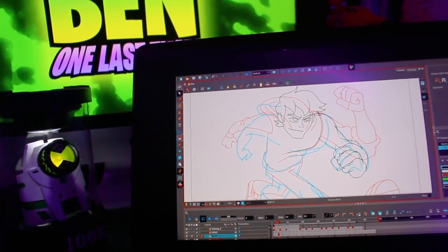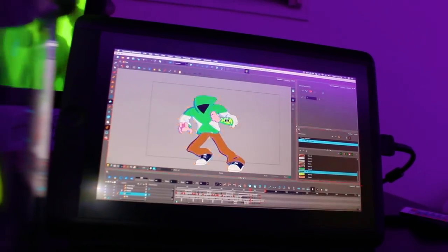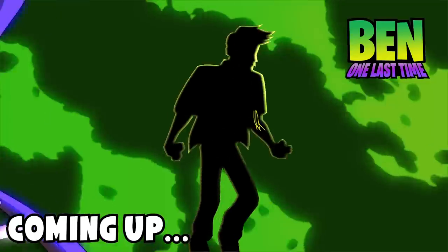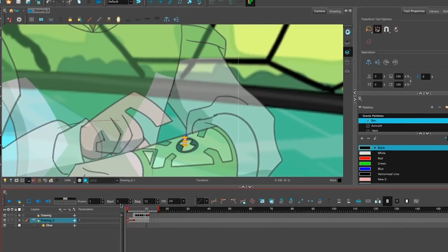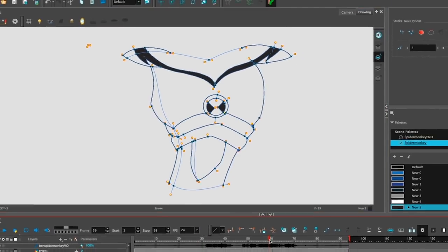So making an animated series on YouTube is kind of hard, or at least harder than I thought. I was making some behind-the-scenes progress on episode 2 of Ben One Last Time, but I ran into a couple road bumps along the way and thought I would share with you a few of the things I've done in pre-production to improve my animation.